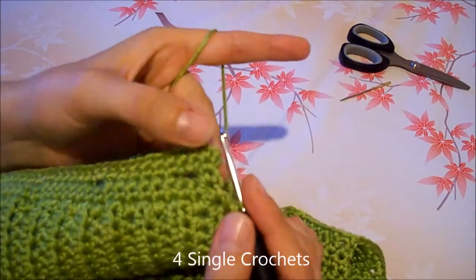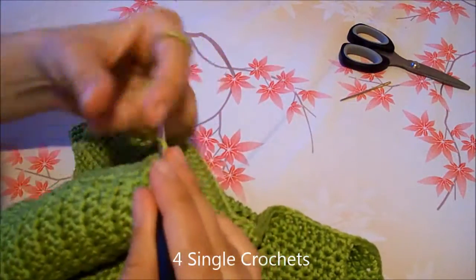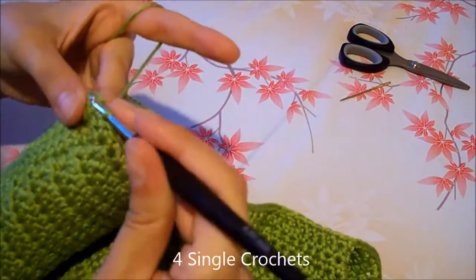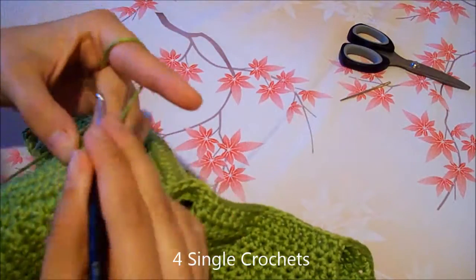For the buttonhole tab, work again 4 single crochets: 1, 2, 3, and 4.